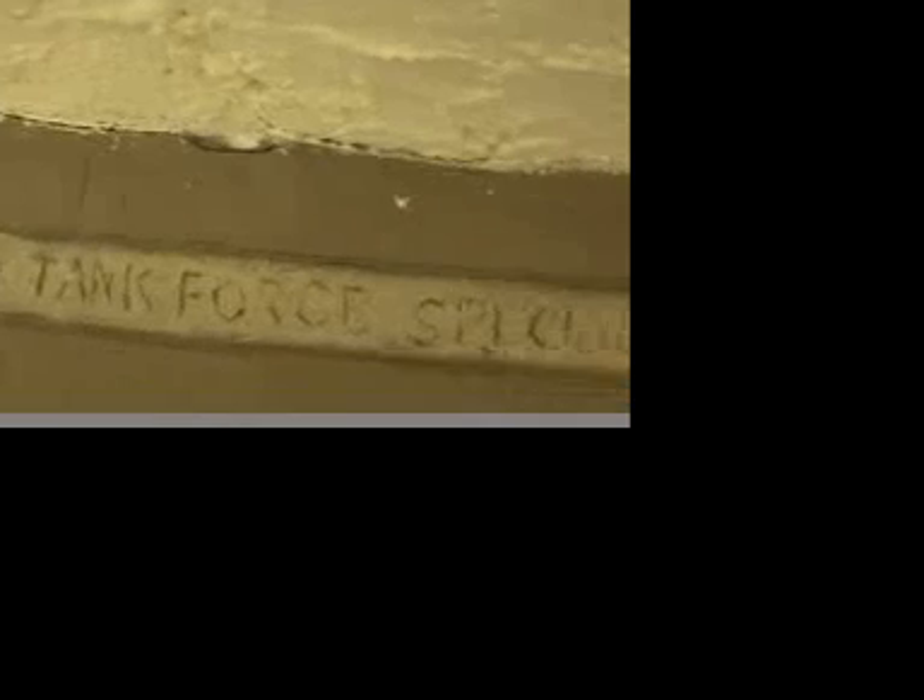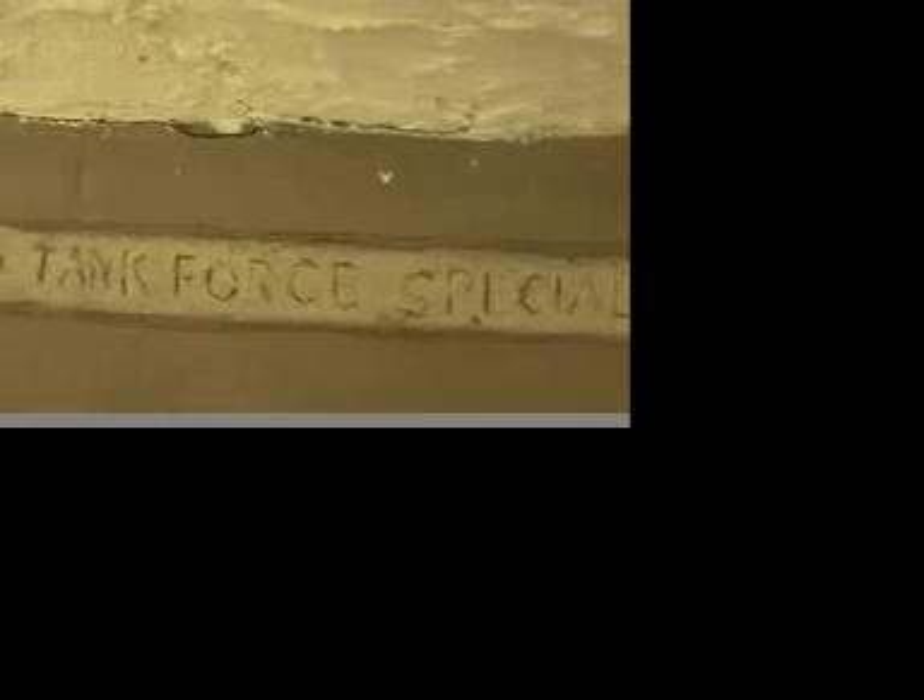Now we're stepping on some of his insignia work. It says over 75 years military service, tank force — this is all about General Mullins who built the house. Tank force specialist. 'Conspicuous Service Cross' — I don't even know of that award. World Wars One and Two, commended twice by the Secretary of War. Incredible. I don't know if this adds value to the home but for some people it might.